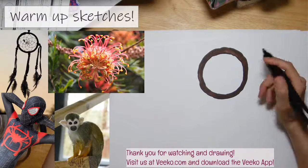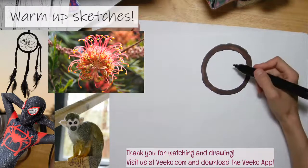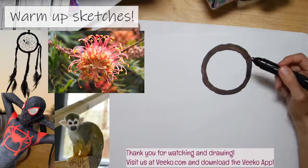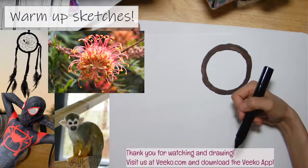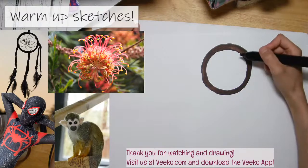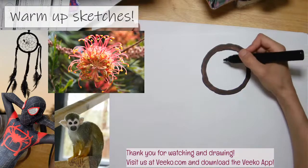We're switching over to a really cool app, so I'll tell you all about it in a bit. You can see the message down here: visit us at vico.com where you can learn more about our app and that's where you'll be able to find us.